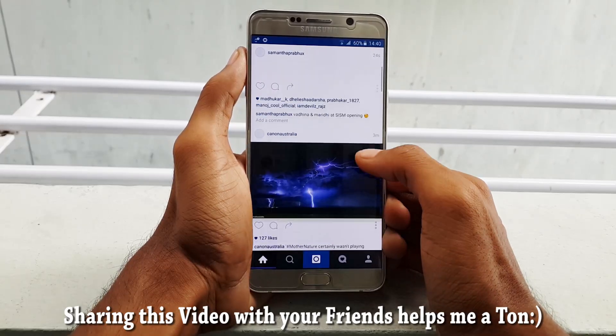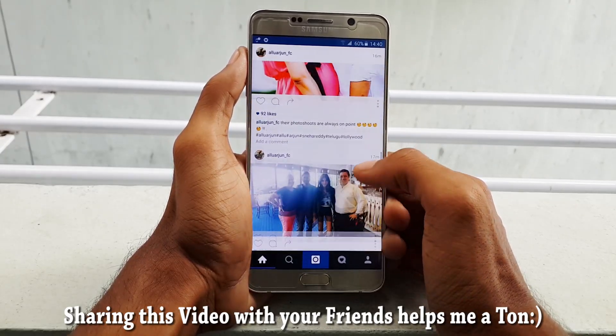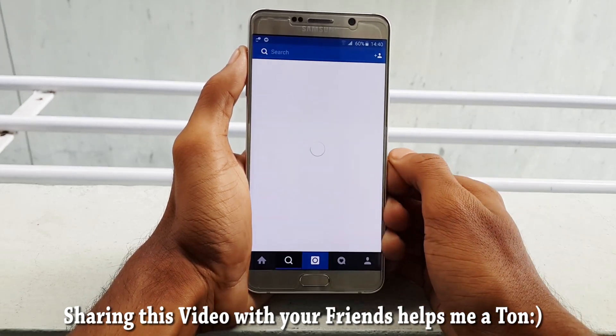This is not going to be available on the Play Store officially because Apple has requested Instagram to remove it, as it is going to affect their sales. So if you want to try this application, I will leave a link in the description down below.